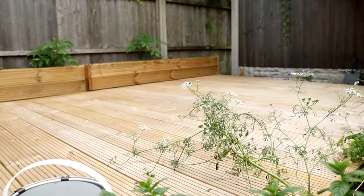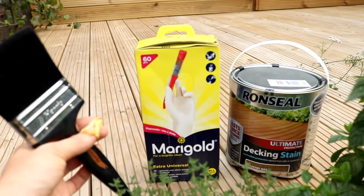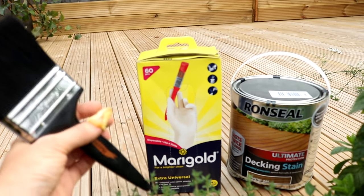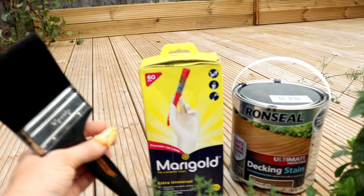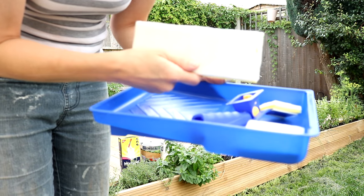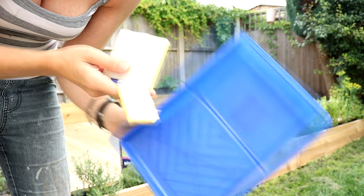As you can see, the decking is all dry now and we're ready to do the staining. I've got some Marigold extra universal gloves because I keep cutting my fingers and I should really wear gloves a lot more often — apparently these are perfect for DIY things. I've been to my local hardware store and I've got this cool little applicator pad. I'm going to pour my Ronseal into a tray as well, so the tin is less likely to be contaminated.